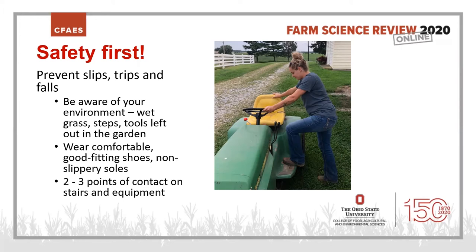You also want two to three points of contact on stairs and equipment. Here she's getting on a lawn tractor with three points of contact: her left hand on the steering wheel, her right hand on the back of the seat, and her left foot on the running board. When coming down steps, keep your hands on a handrail and try not to carry too many things.